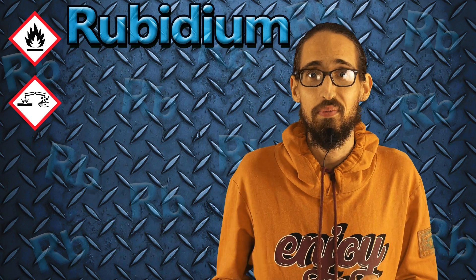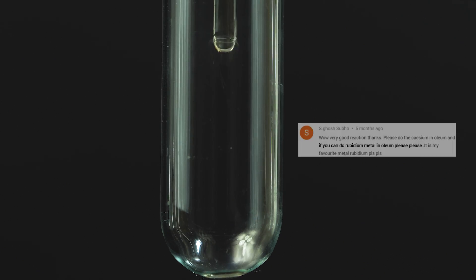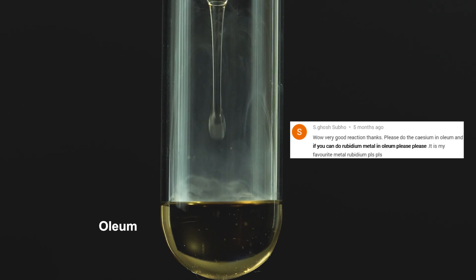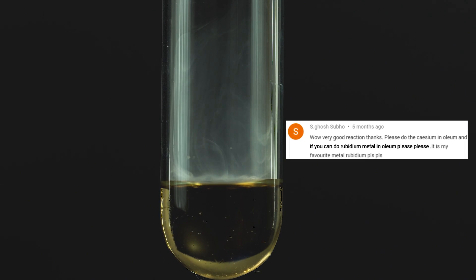Then I'll drop a piece of metal rubidium in oleum. Although this reaction will not be as impressive as the one with potassium, let's do this anyway, just because I can.